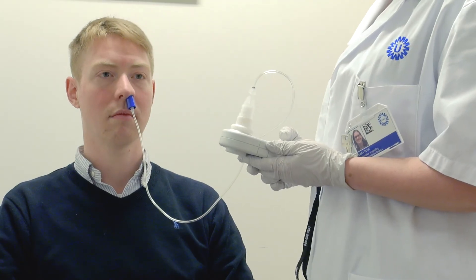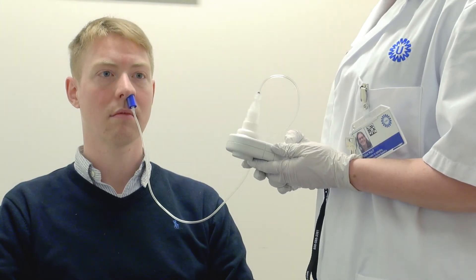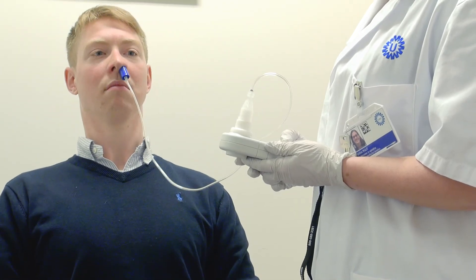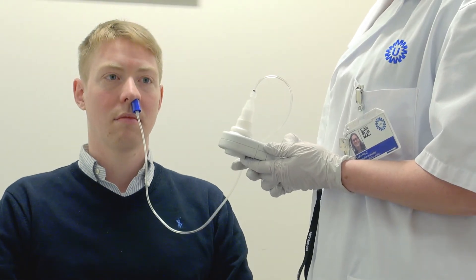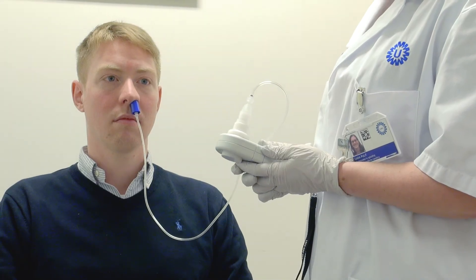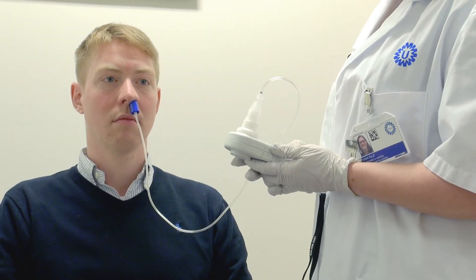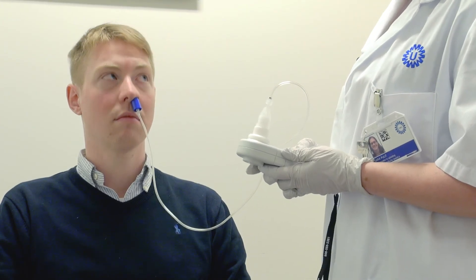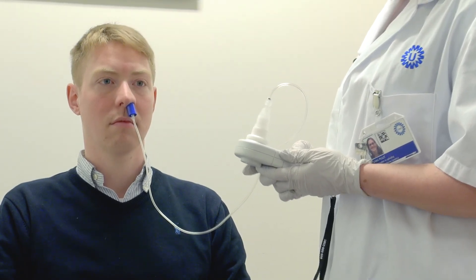Are you ready? On the count of three. One, two, three. Very good. I'm now going to shut off the device and turn it back on to SNP so that we can do one more test. When performing the SNIP test, you must wait at least 30 seconds between measurements.